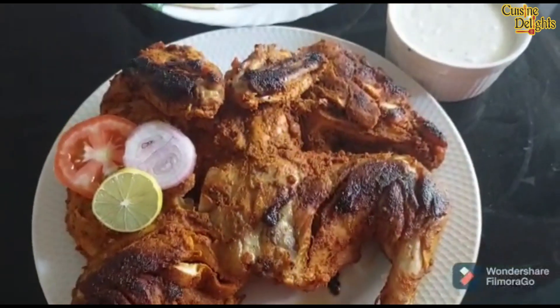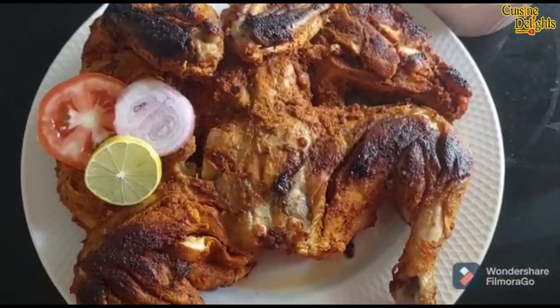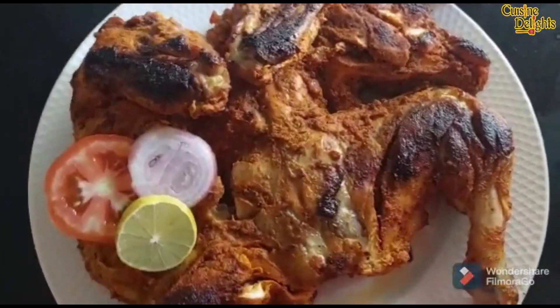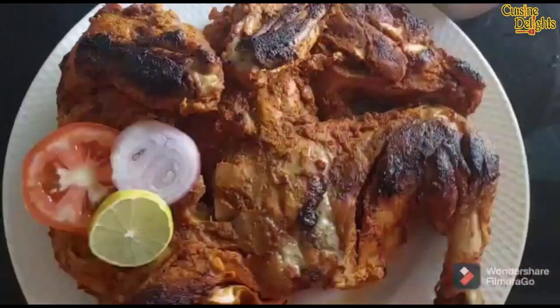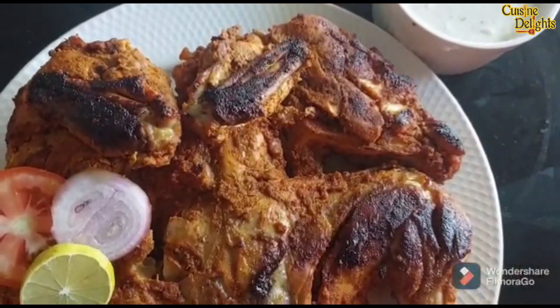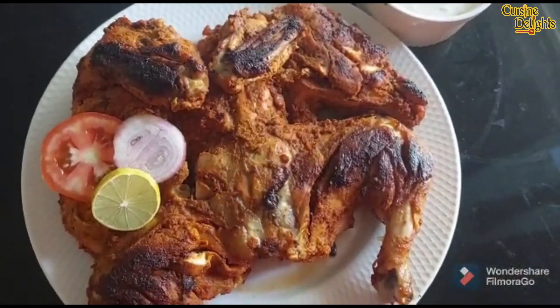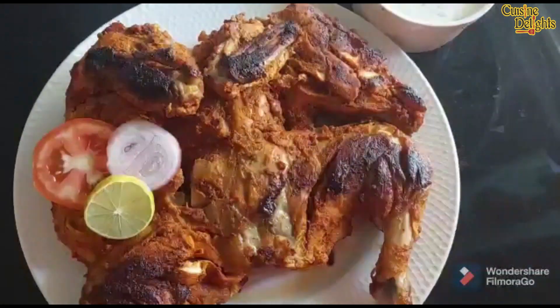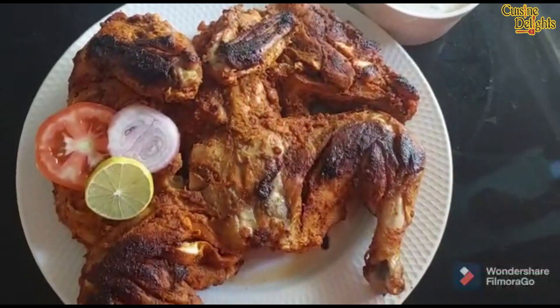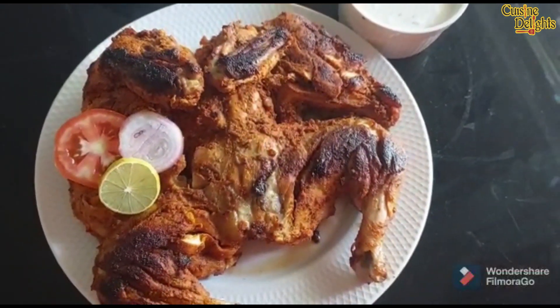Hi friends! Welcome to my channel! I am here to give an Arabic dish in Arabic. In the Middle East, I will share a very popular Alphaham recipe for you. It's not the oven and the grill, but it's very simple and tasty. I will show you how to make Alphaham ready for this video. So, let's get our recipe.